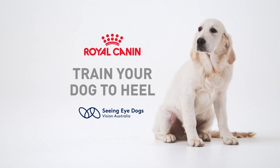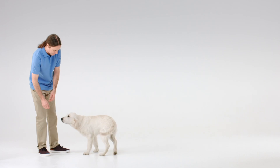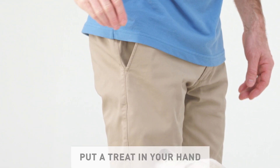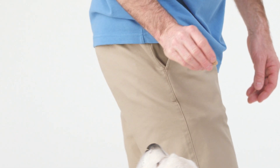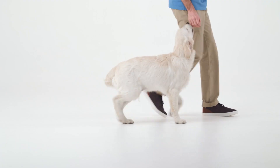How to Train Your Dog to Heel with Royal Canin and Seeing Eye Dogs Australia. Start by getting your dog to sit. Put a treat in your hand and hold it at the level of your dog's chin. Then say 'heel' and walk forward briskly.